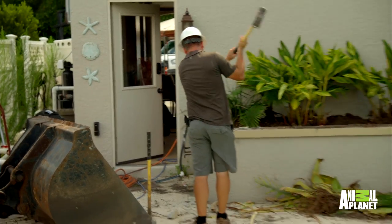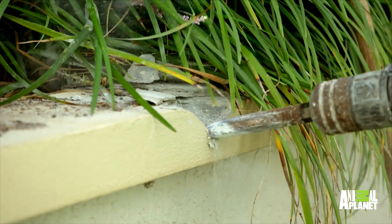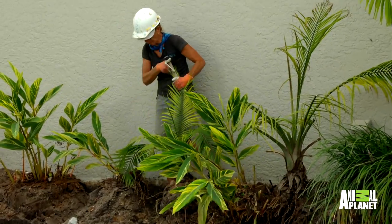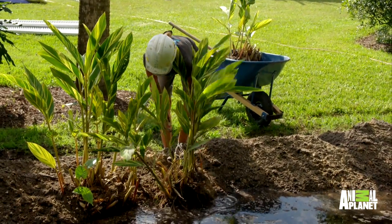I got Crash draining this pool, so I'm gonna get old man started on demoing this planter. But I wanna make sure we save all these palm trees. My mom — she's our resident plant expert — so I'm gonna make sure she puts them in a safe place for later.